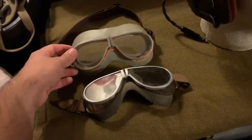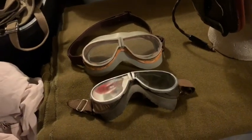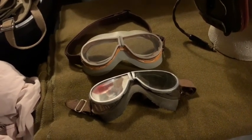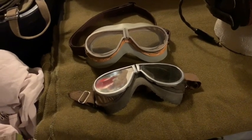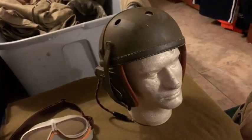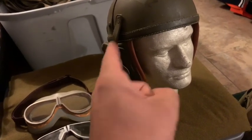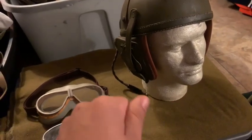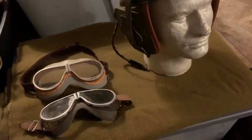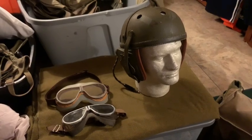Let me know what you guys think if you've purchased these goggles from WhatPriceGlory. Overall, I'd give them probably a nine or nine and a half out of ten — they're really your only option as far as reproductions go, to my knowledge. Hopefully this helped you guys. Let me know in the comments if you want me to review some reproduction tanker helmets, because I have a QMI Quartermaster Inspector reproduction as well as a WhatPriceGlory tanker helmet I can review, plus two original tanker helmets to compare. Thank you guys for watching — comment, rate, subscribe, and we'll see you in the next one.